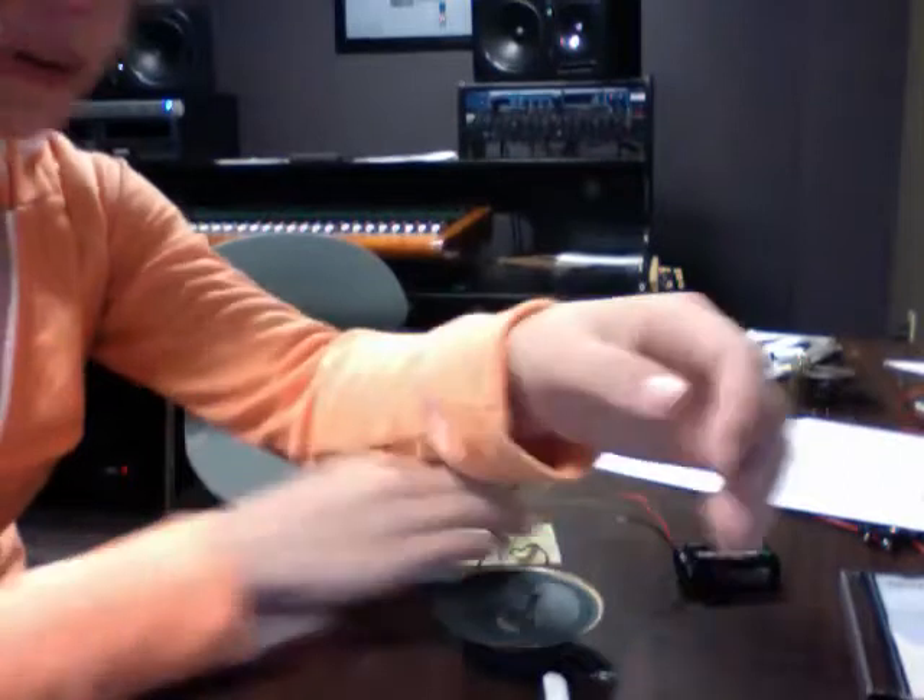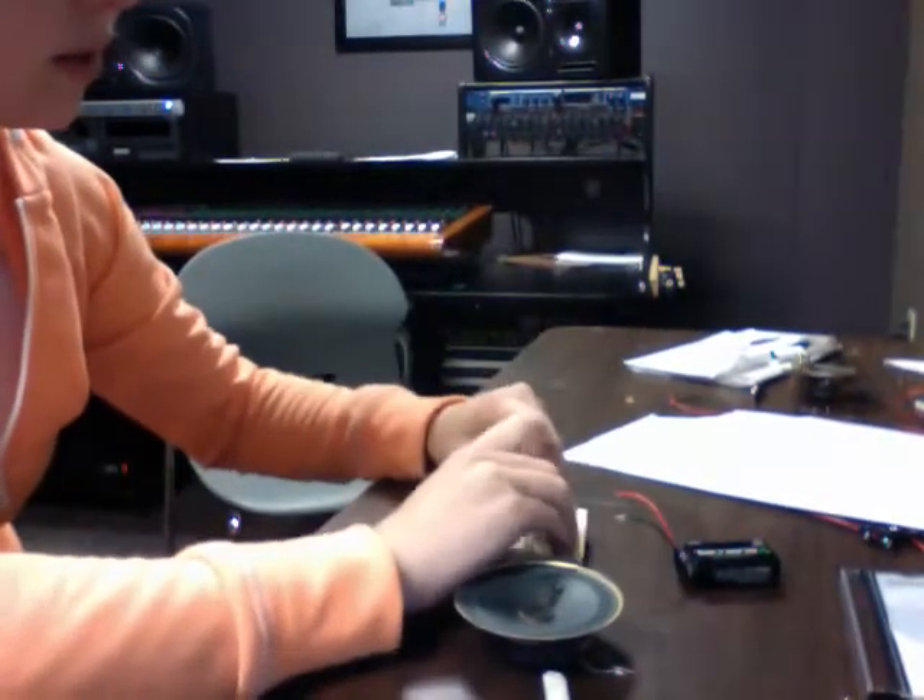Hi, it's Tara. I'm doing the 555 oscillator project, and I have to make the speaker work.